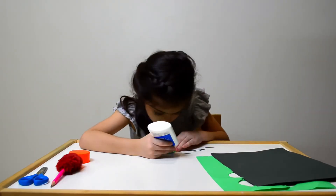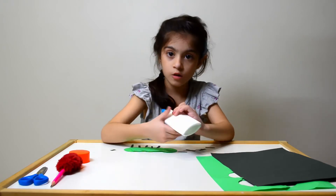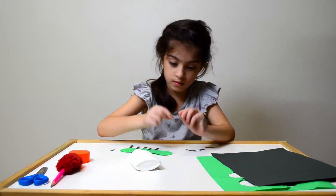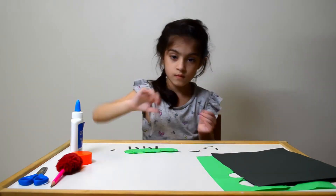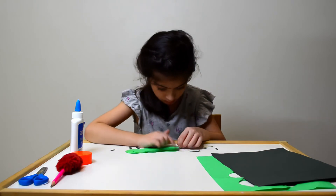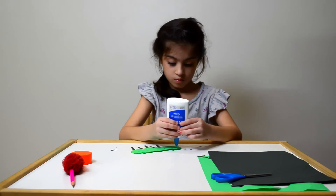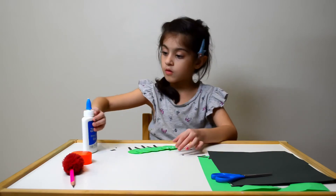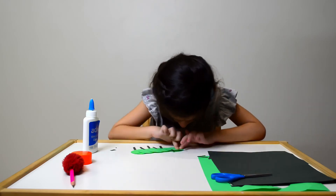Take two rectangles and stick them as antennas on the fifth circle. Then cut two tiny circles and paste them on the circle with antennas for eyes.